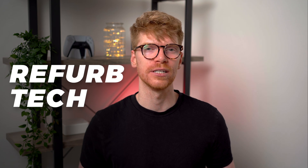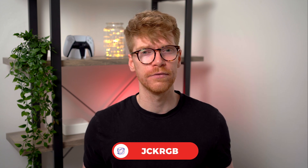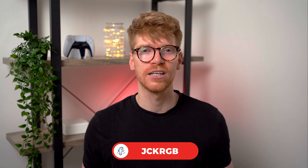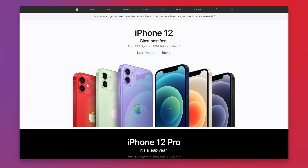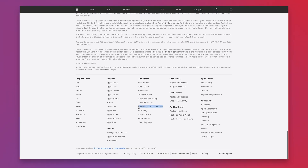Hey guys, welcome back. Today I wanted to talk about refurbished tech, which isn't something you really see talked about very often on YouTube. There's often more of a focus on the latest and newest products, but I think buying a refurb piece is a great way of making a saving. Only a couple of minor drawbacks, and some people may not even know that companies are selling refurb versions of their products at a discount. A lot of the time these products are on a separate storefront on their website, so they're not always easy to find.